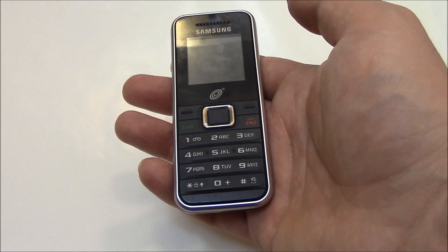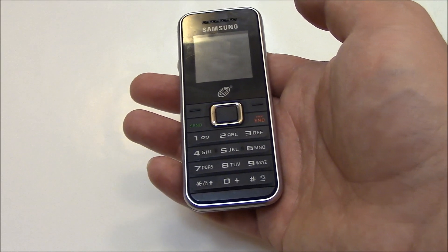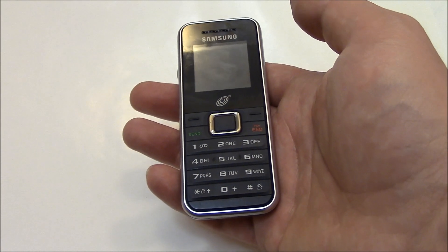In this tutorial I'm going to show you how to master reset a Samsung SGH-S125G cell phone.